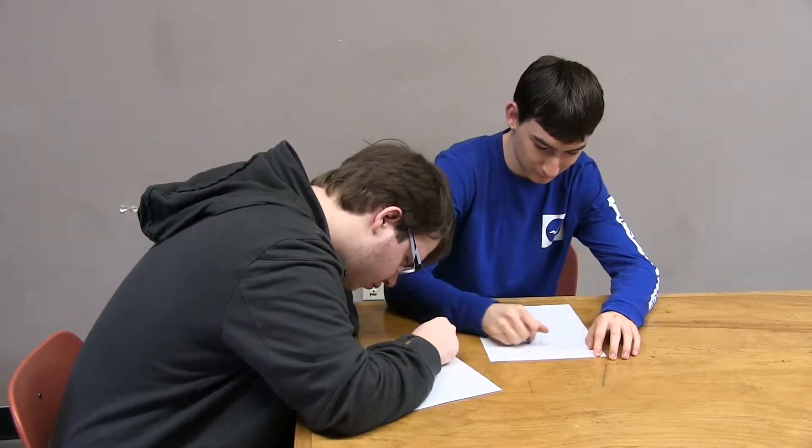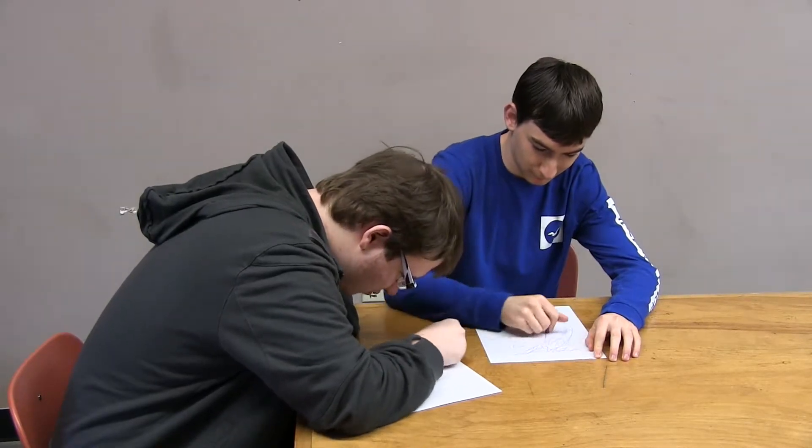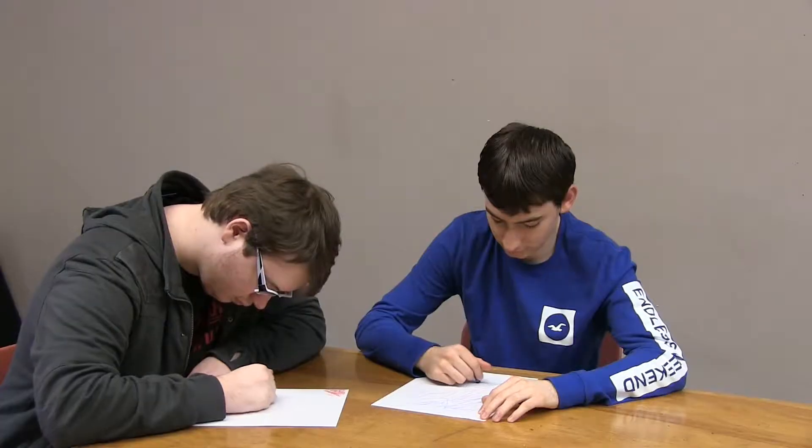Are you tired of eating regular crayons while you're working on the page of your coloring book? Hey kids, try this on for a second. Oh, awesome.